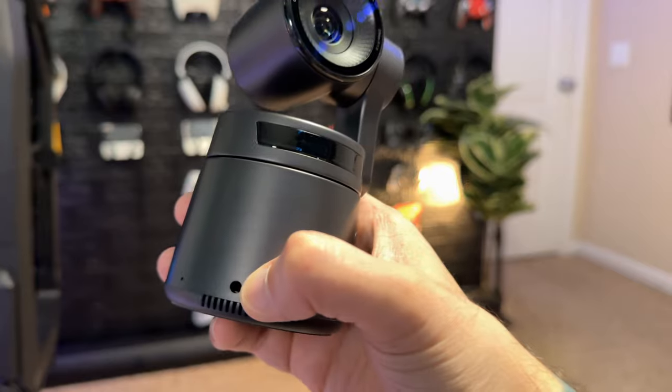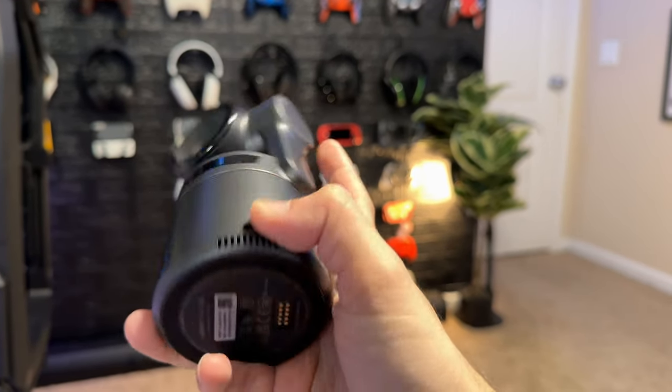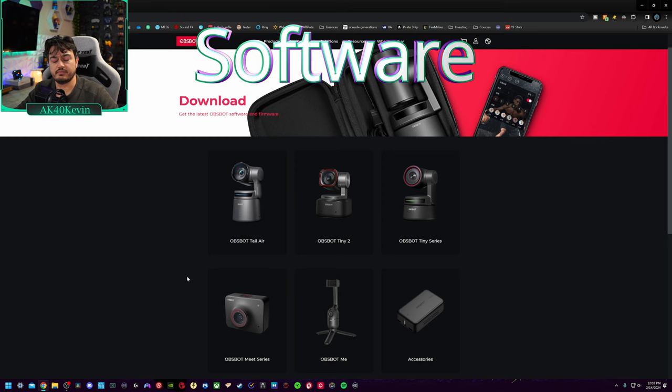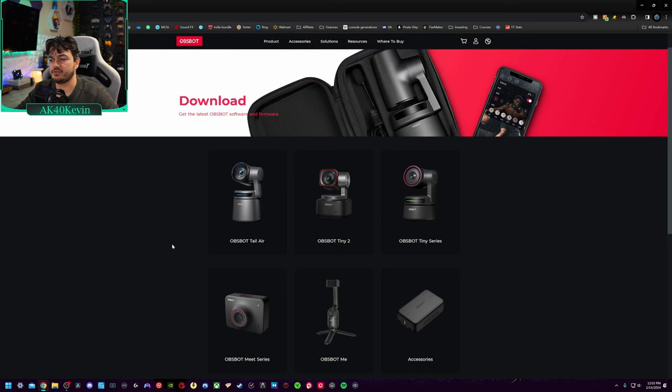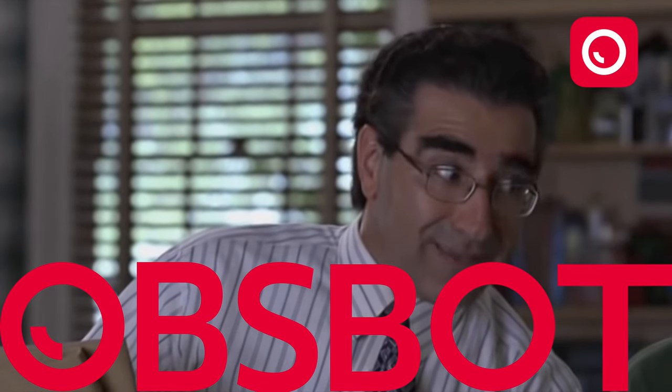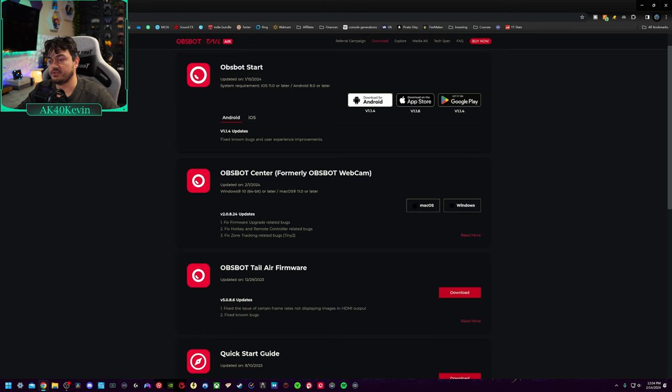Until you install that software, there's going to be a purple LED indicator letting you know the camera isn't ready to record yet. Now we need to go to the download page and download the OBSBOT Tail Air software — the highest and most expensive flagship webcam from OBSBOT. As I'm doing the review, I'm learning that the application I've had installed for daily use is now updated. As of 13 days ago, it's been replaced with OBSBOT Center, which I'll be installing. There's also the Start application for mobile platforms — Android, Apple, and Google Play.